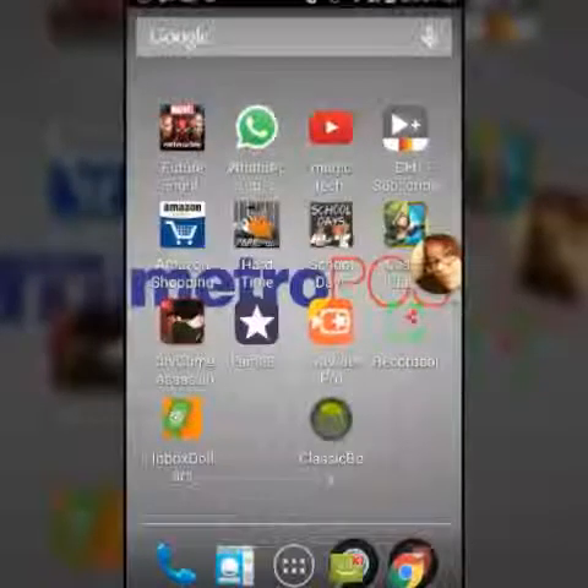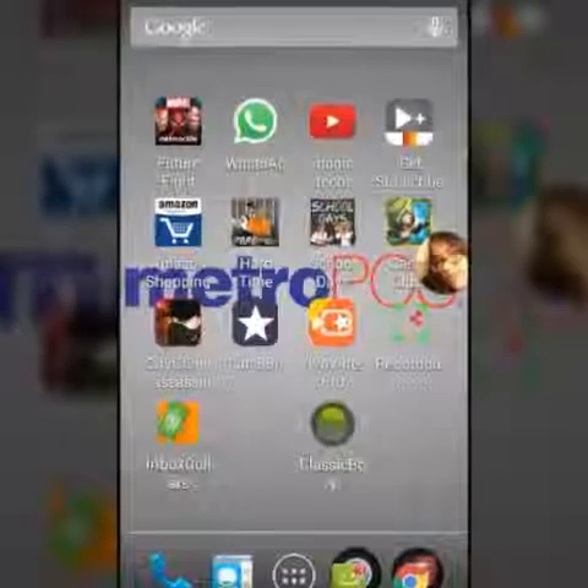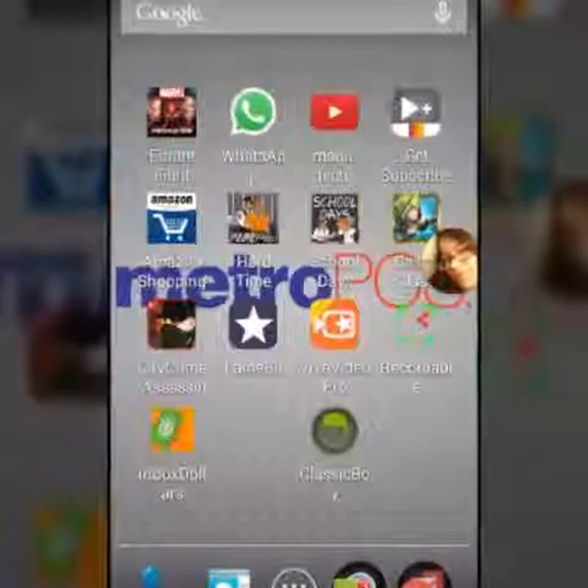Hey, what's up guys, this is John from Magic Tech Review coming at you again with another app review. The app is called InboxDollars.